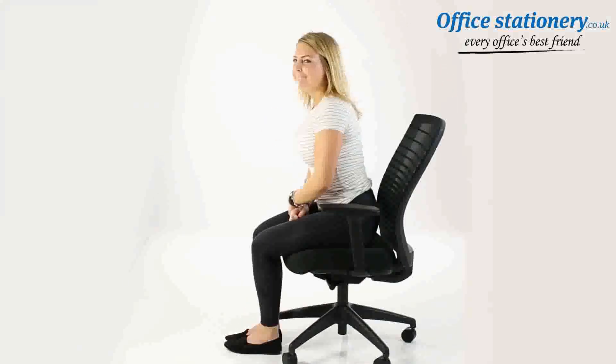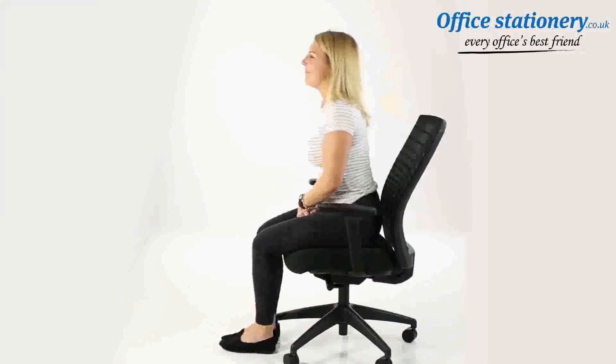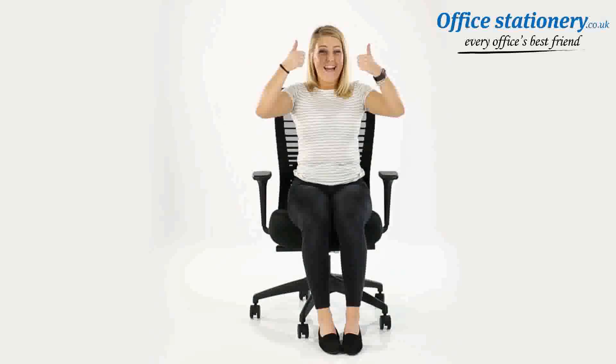An integral anti-shock system means that if you unlock the tilt when the back is reclined, it will only release when you are in contact with the backrest. And that's it — enjoy your chair.